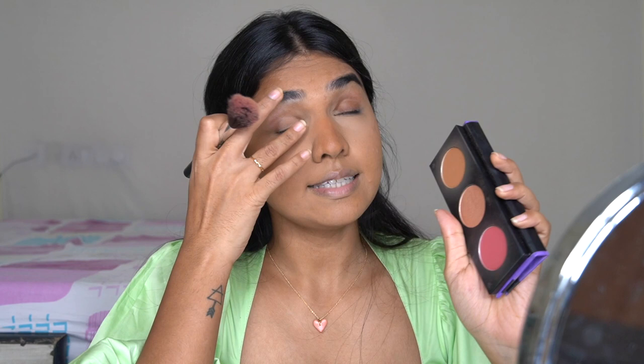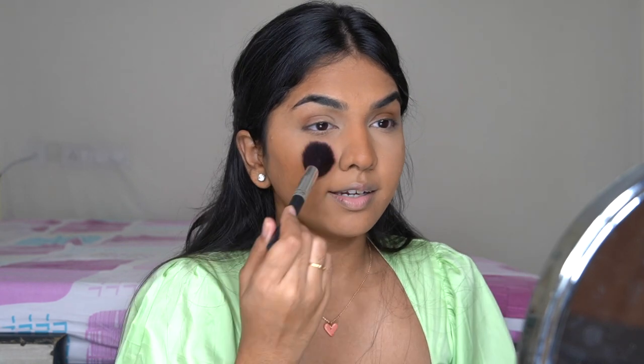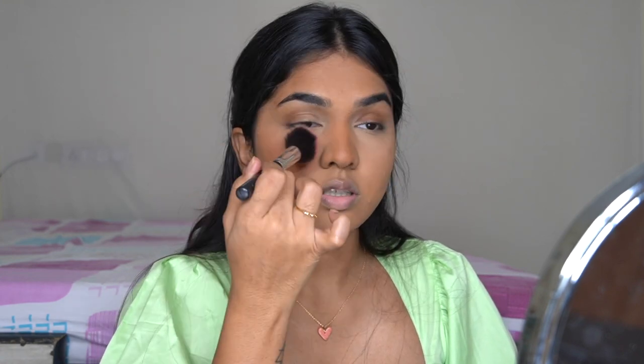For blush I'm going in with the same Sugar palette. This is a very pigmented blush — you need to be very light-handed. Tap off the excess and lightly start dabbing; once it looks like enough, brush it off and blend. Don't go too overboard because it's very pigmented. You can see it already looks really beautiful. I went a little overboard and it starts looking too much, especially since this color is a bit deeper for my complexion. But make sure you go light-handed — blush does fade away a lot quicker than other products.